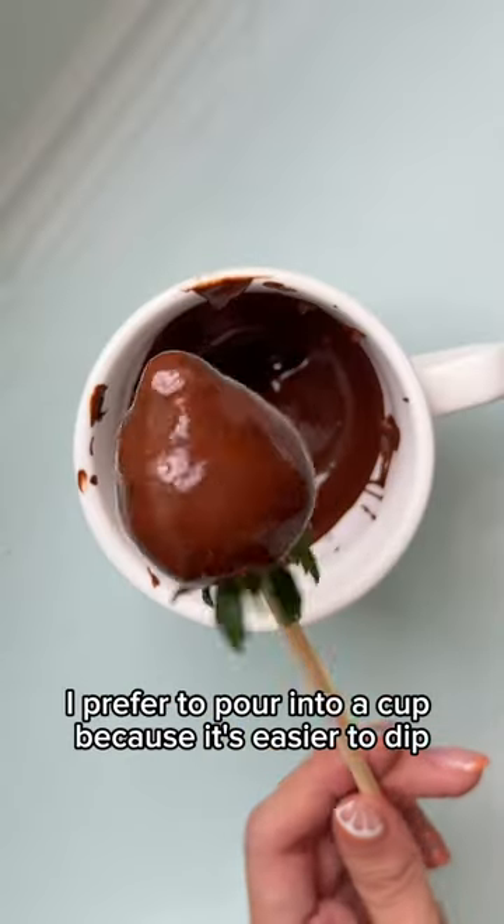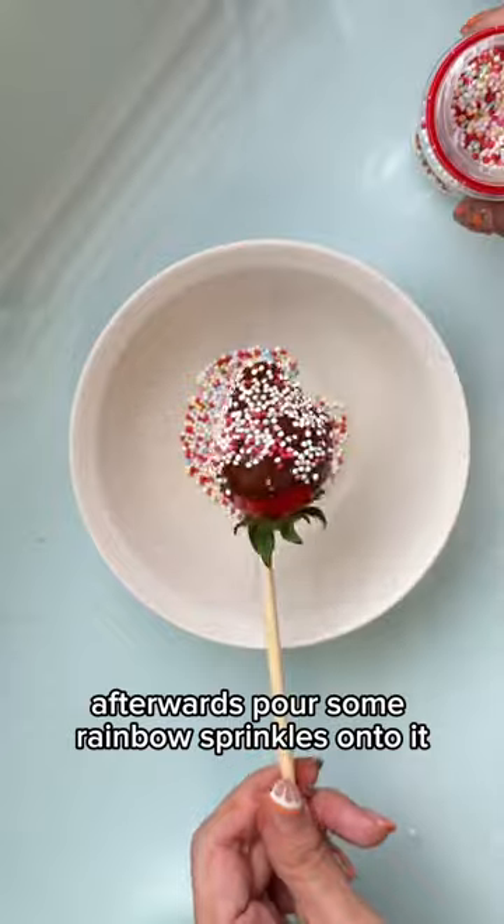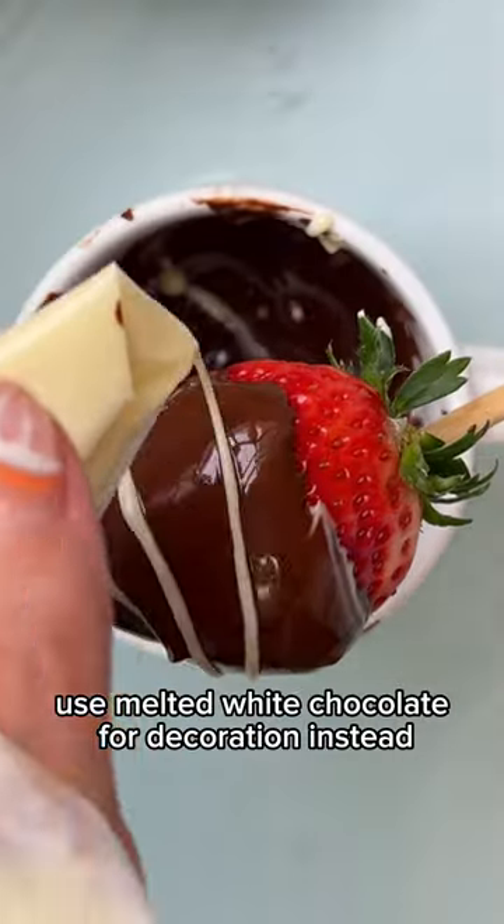I prefer to pour into a cup because it's easier to dip. Afterwards, pour some rainbow sprinkles onto it. You can also choose to use melted white chocolate for decoration instead.